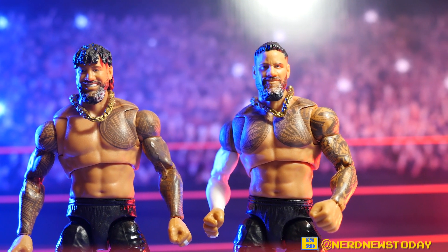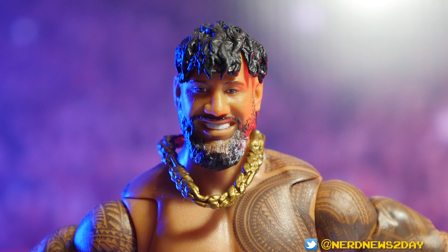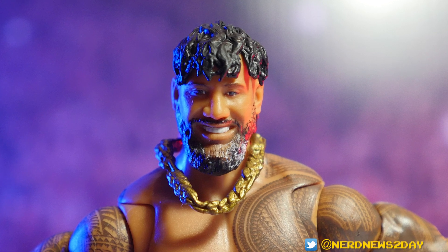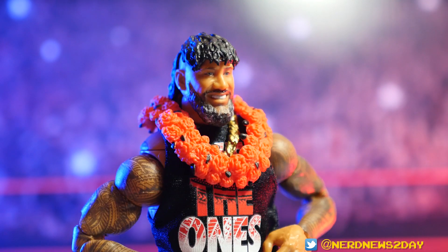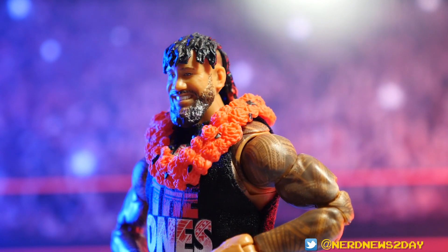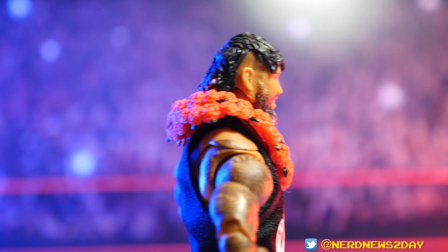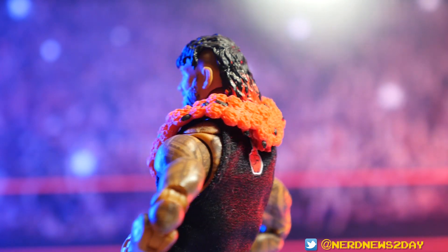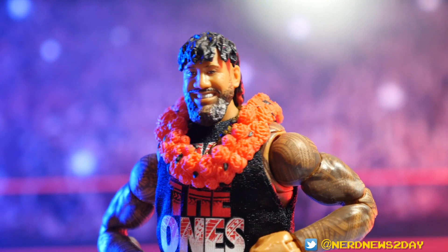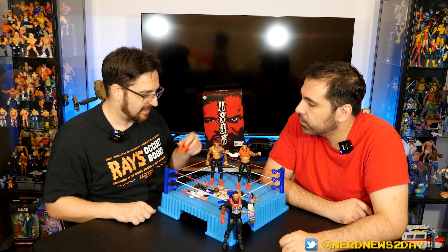Moving to accessories — both Jimmy and Jay come with their chains, which were hidden underneath another accessory in the package. They also both come with a highly detailed flower lei — the traditional lei they would wear coming out to the ring in many matches. It's a very unique accessory that feels like a must-have for any Usos figure, and the last few Usos figures also came with proper leis.